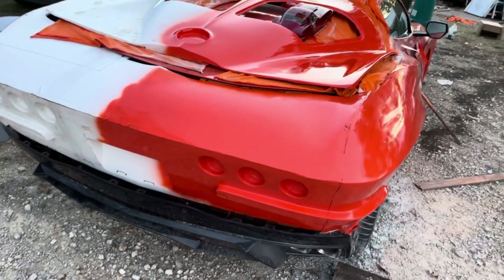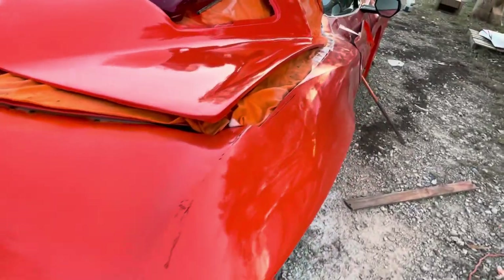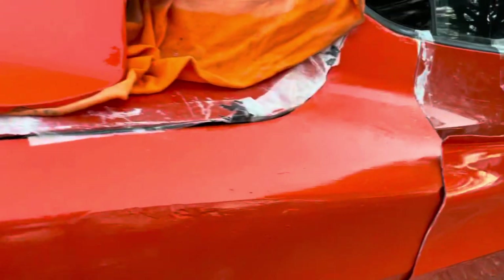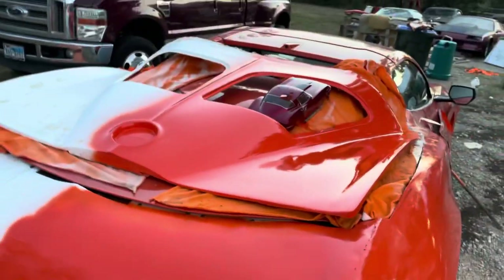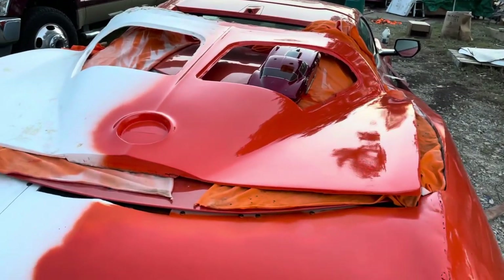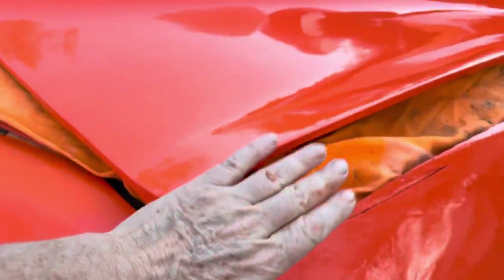Knowing that the eyebrow was missing, I knew that this part right here would have to be modified. So there was no point in doing a really good job on the body work here until I figured out how it needed to be modified. In the meantime I went ahead and painted the center section. I've got it set in place and you can see there's quite a bit of a gap here — this is how much the body's wider than the other body.